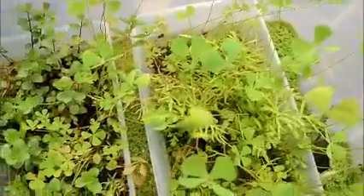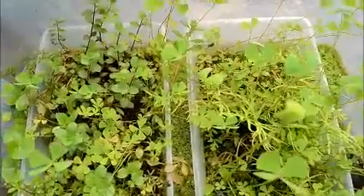I leave this one covered just because of the moisture level — I just don't want it to dry out in there. But this other one I actually don't even cover anymore, and I've had this one for a while now, probably since like December.